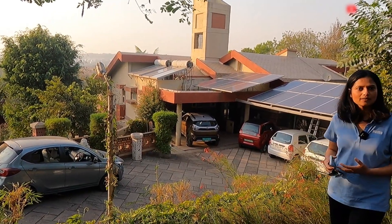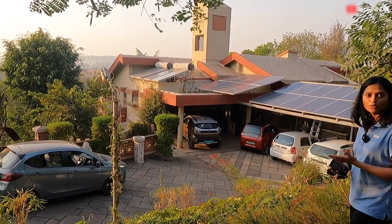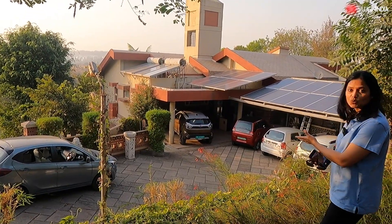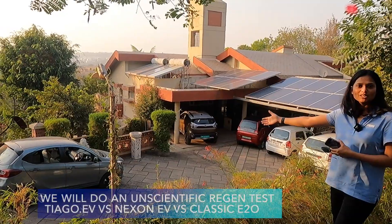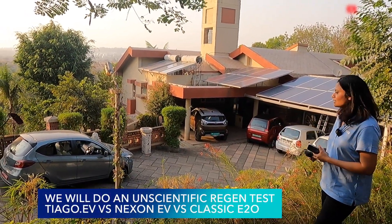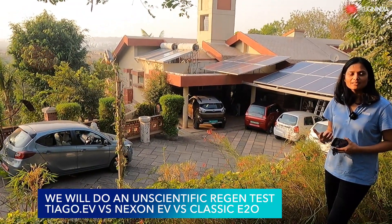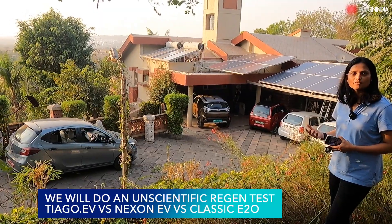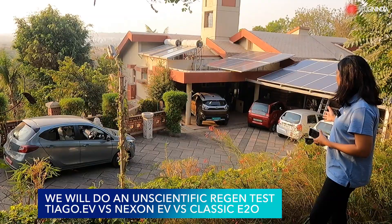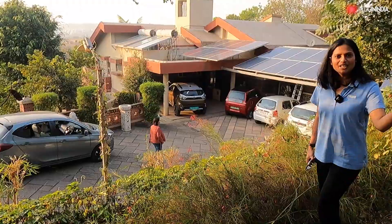He's also part of our community and we can see his beautiful house located in a beautiful location. We can see the solar panels here and he already has two electric vehicles. There's another new beautiful car parked there — the new Tata Tiago EV. In today's video we are going to be covering the regenerative braking feature and compare it between the classic E2O, the Tata Nexon, and the Tata Tiago EV.